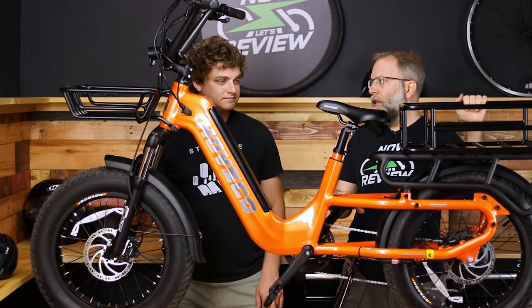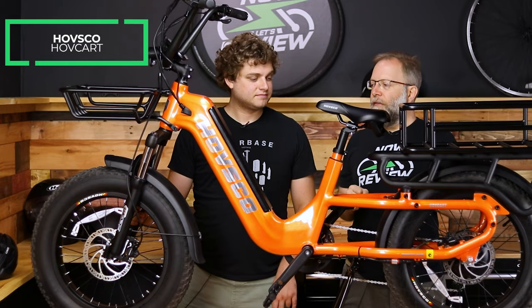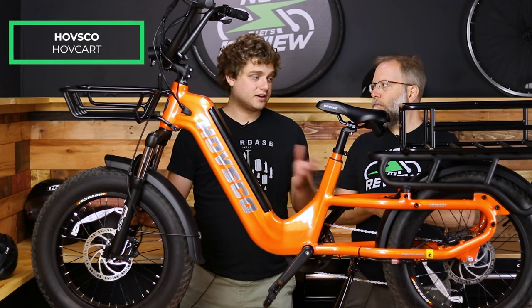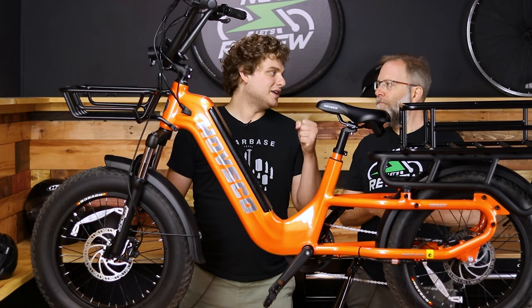So we've driven its little cousin, the Havkart. We like that a lot. If you want to check out that review, it's right over here. This is the Havkart, and it's got a few big differences to it. So this is a cargo e-bike, and I would like to call this the SUV of e-bikes.